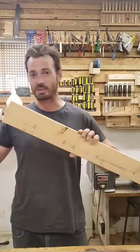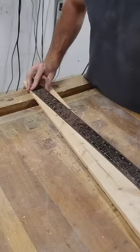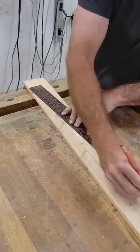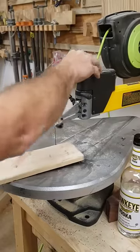Here is your 60-second guide to using a board stretcher. First thing to do is to draw a diagonal line across your board, and then use any saw that you see fit to cut the line.